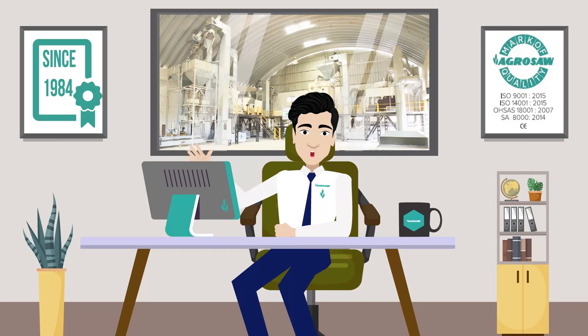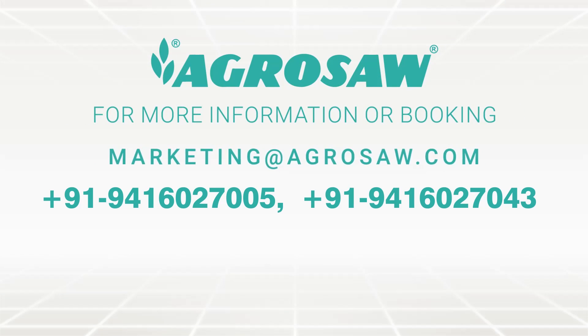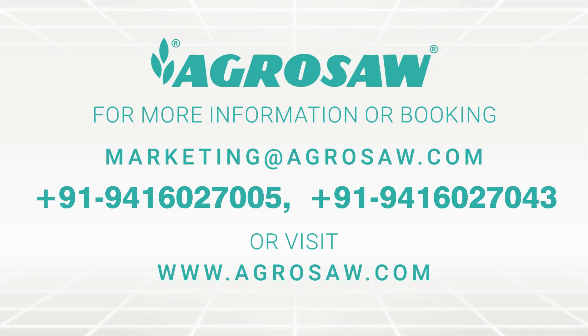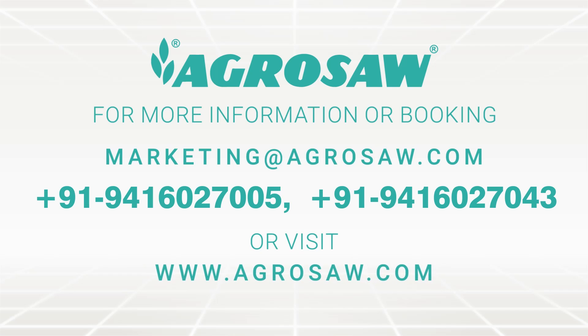I hope this tour was useful to you. For more information or booking, you can reach out to us at marketing@agrosaw.com, or call 94-160-27005 or 94-160-27043. Visit our website at www.agrosaw.com.